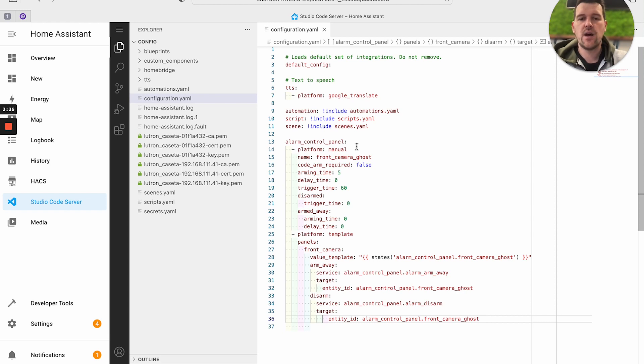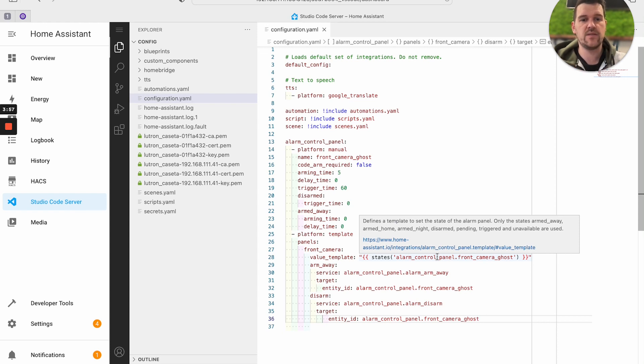That generates an alarm system with four states - five if you include triggered. Below that I've got a template alarm system. A template alarm system lets you link the state of the template to another alarm system and strip different modes out of it. The value template links this new alarm system - with only two states, or three including triggered - to the ghost system above it. Then I've got 'armed away' calling the alarm away service on the ghost, and 'disarm' calling alarm disarm on the ghost. So out of the box this does nothing, but if you pass the first entity to HomeKit you get four states; if you pass the second you get two states.